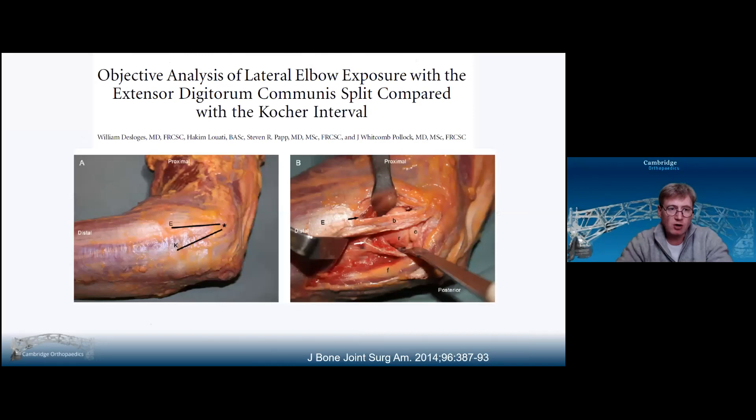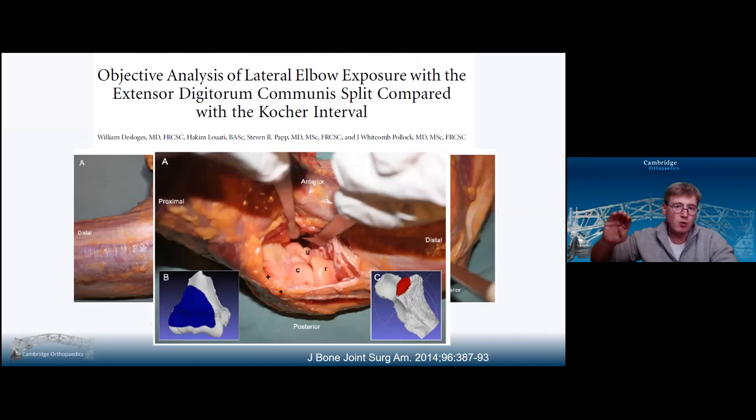This article looked at the differences between the Kaplan and the EDC split. The EDC split is essentially a Kaplan but just a little bit lower — I'd put them in one group. Personally I wouldn't do a Kaplan; I'd say I'm doing an EDC split because I never have to find the ERCB–EDC interval. With the EDC split or Kaplan you see the radial head and a little bit of capitellum. It's really when you extend the approach up the lateral supracondylar ridge that the real value of this anterolateral approach comes.